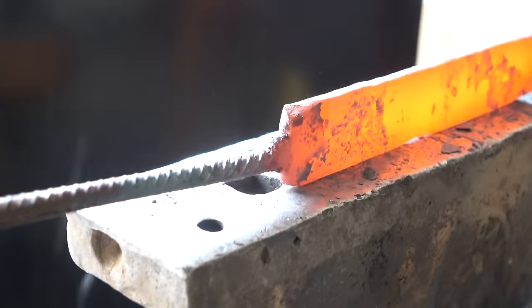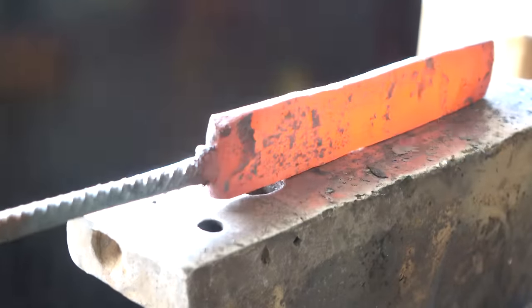As the metal gets thinner, I start to pay more attention to keeping it squared up.